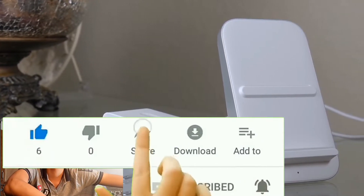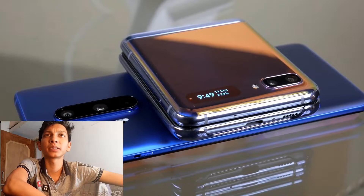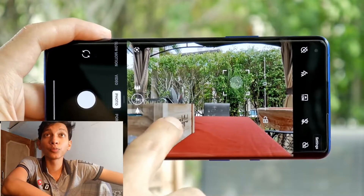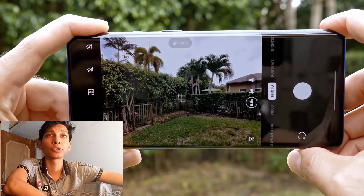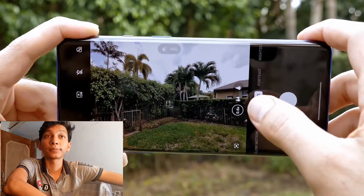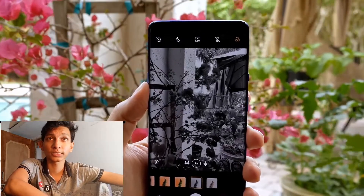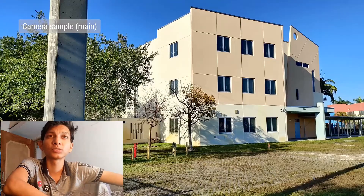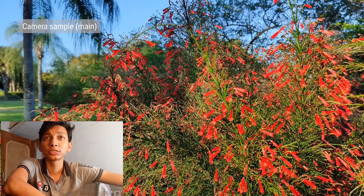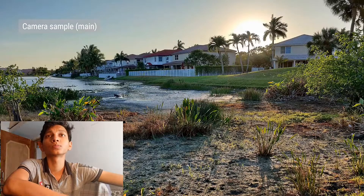The primary camera is 48MP with f/1.7 aperture. The ultra-wide angle camera is 48MP with f/2.2 aperture. There's also a telephoto lens with 3x optical zoom, and a 5MP f/2.4 depth camera. The screen shows LED flash and 8K pixel video support — it's quite a great camera setup.